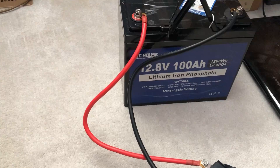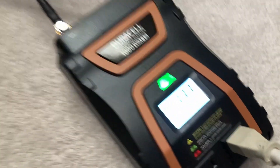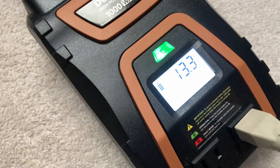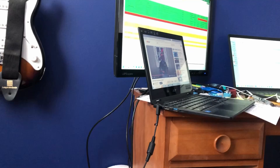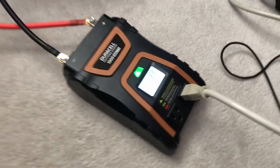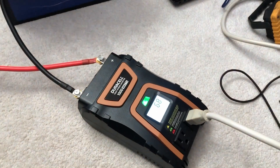This is just another way of me testing the capacity of this. I have it plugged into my inverter, which tells me how many watts it's drawing. We're drawing 68 watts currently. I'm running my speaker, two laptops, and a 24-inch computer screen.